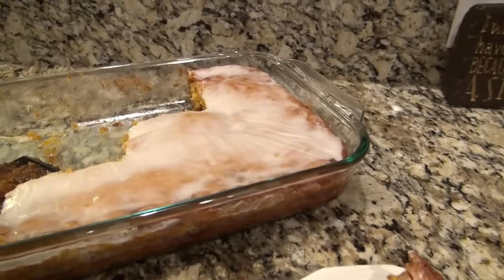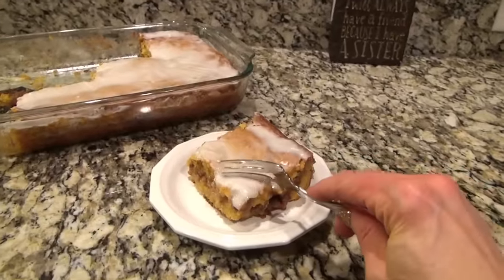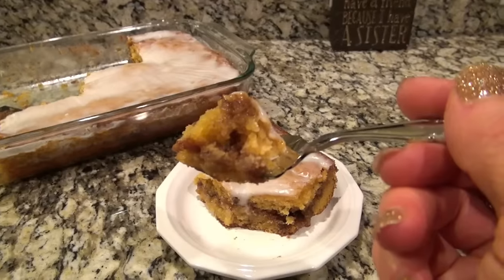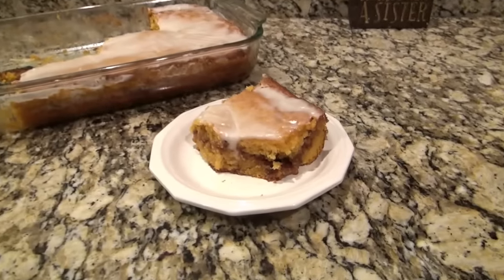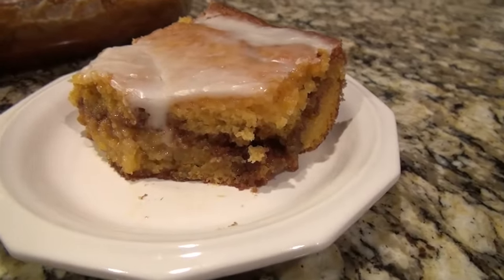When you first make this cake, it does kind of fall apart a little bit, but after it sits for a while it really sets up. This had my house smelling amazing. And as you can see, at this point half of that cake was already gone — we all immediately dug in and it was gone in no time.